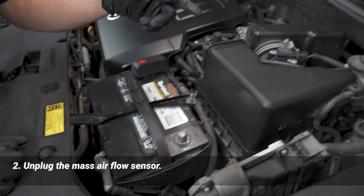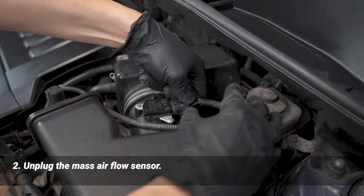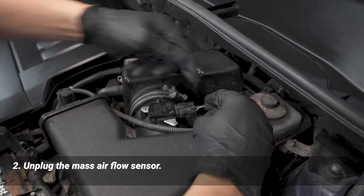Next we're going to unplug the mass airflow sensor. We're just going to squeeze right here and pull that off.